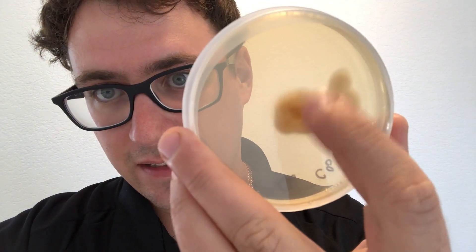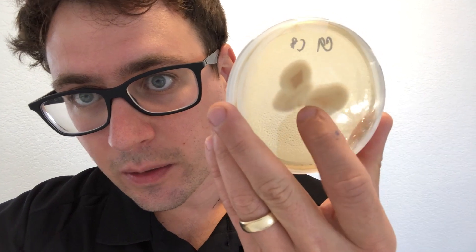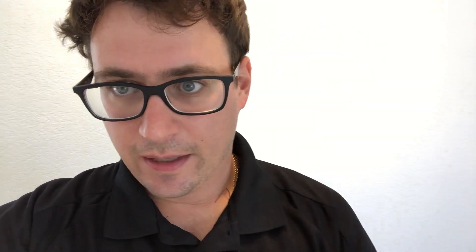Those colonies kind of overlapped and fused together and they're going to take over this plate. But if you look at one of these pairings like C9 and C8, you can see this zone of differentiation right here, which is indicative of two mating types that aren't compatible.